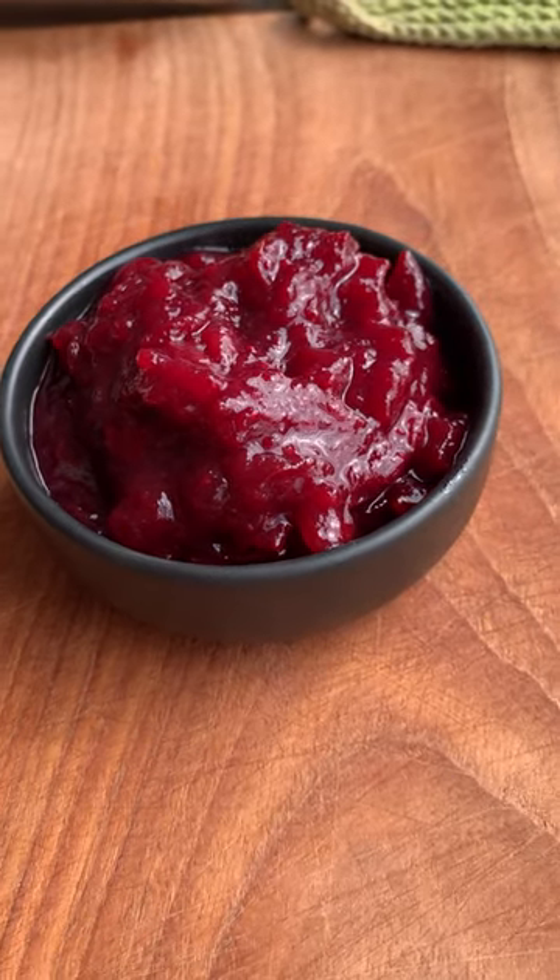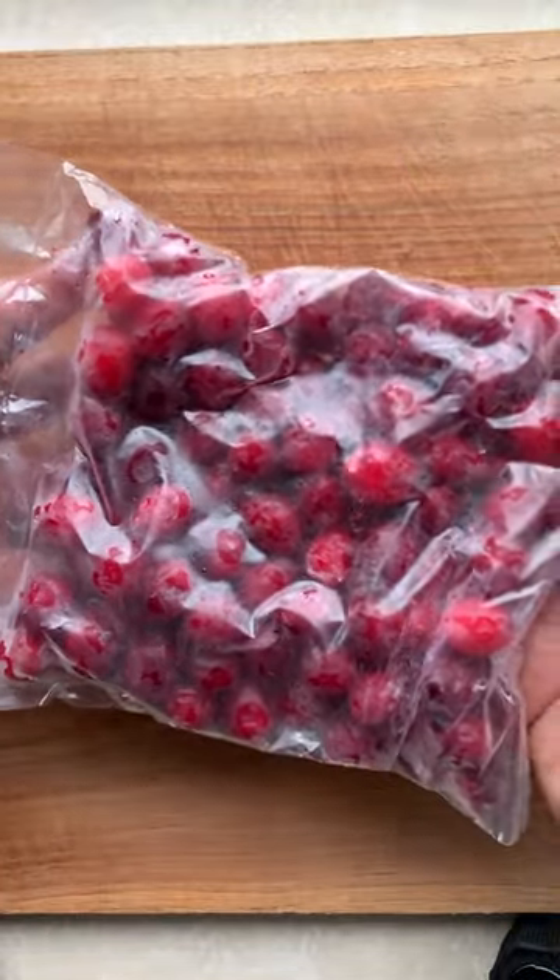We're making a spiced cranberry sauce. Horns up and welcome to Headbanger's Kitchen. Don't be ashamed to use frozen cranberries — that's all I get in India anyway.